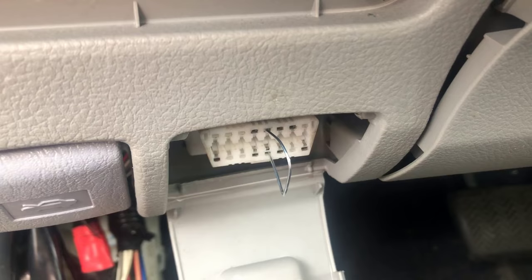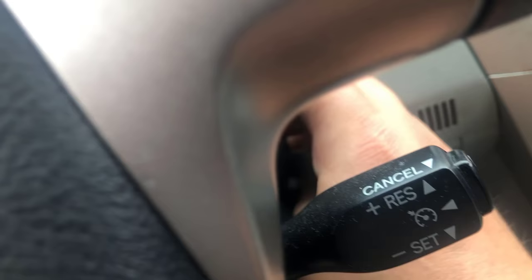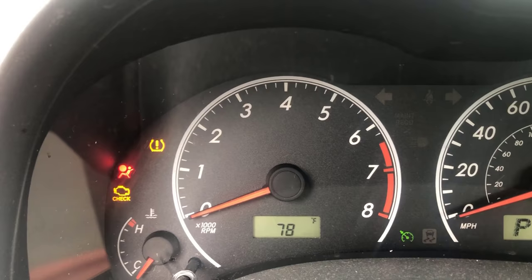Once you put the paper clip in there, we will put the key in ignition. Ignition on, and you can see a bunch of lights blinking and flickering — it's in programming mode.